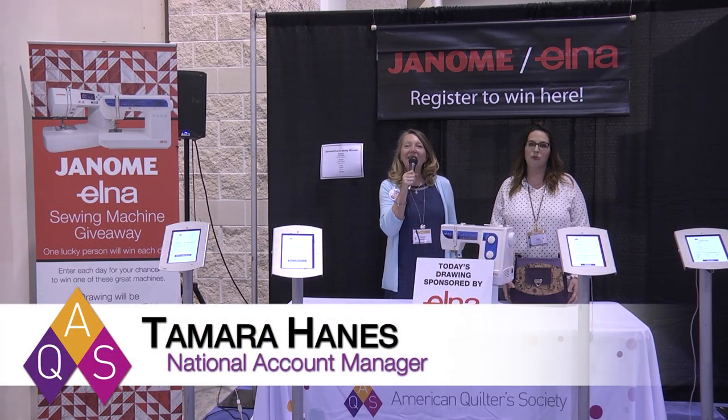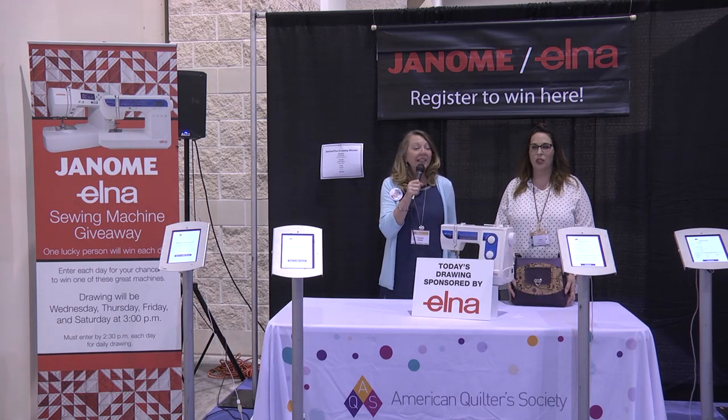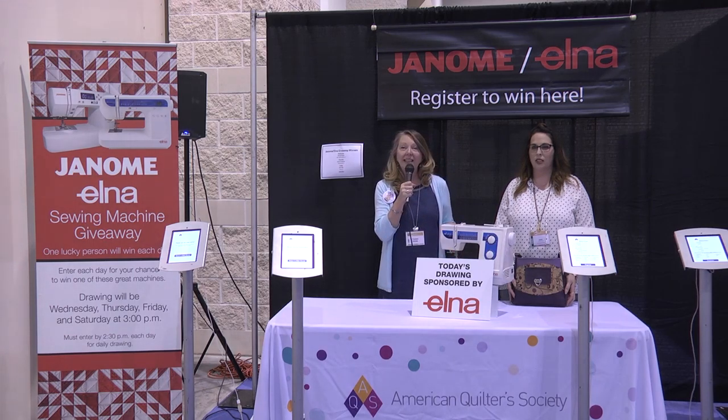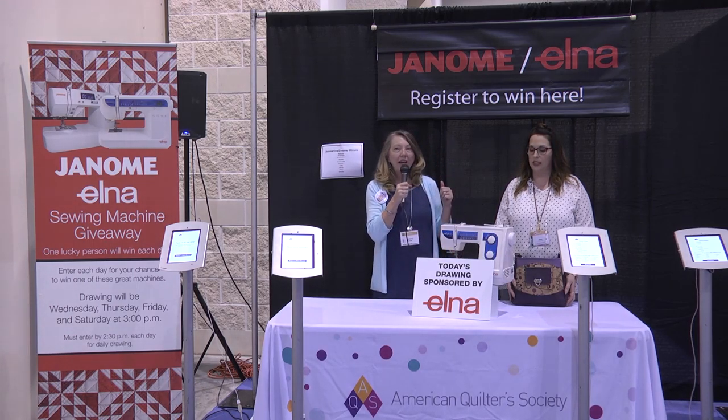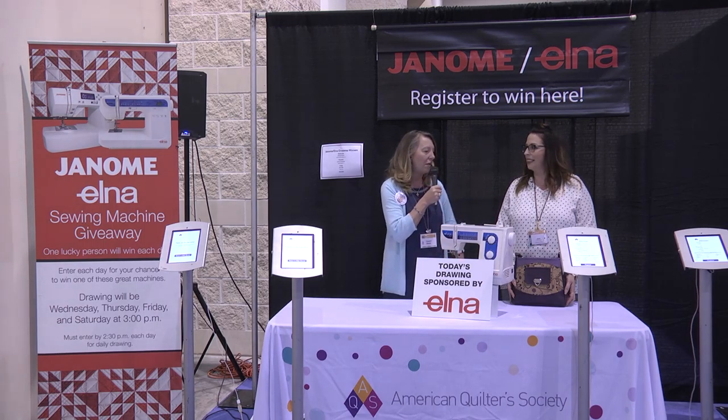It's another great day here at Daytona Beach Quilt Week and it's time for our daily giveaway. Today is sponsored by Elna USA and I'm joined with a friend Jessica from So Many Creations, who wanted to tell us about the machine and all the things it can do and to make this great bag, so I'll let her take it away.